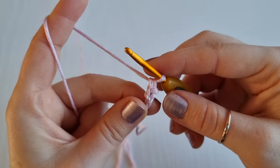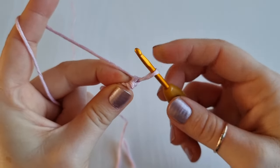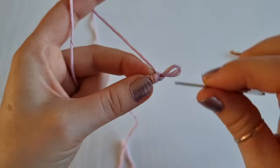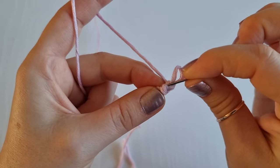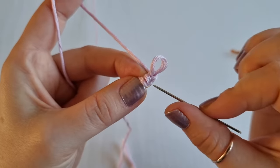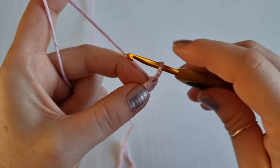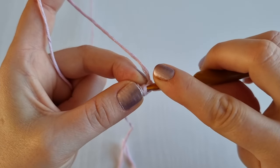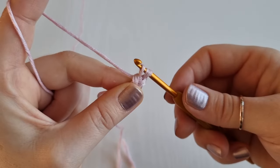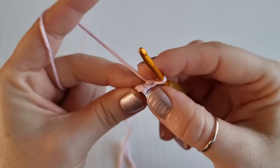Once you have done your single crochet under the bar, you are going to turn your work clockwise again. Now if you look from the top you will have a V, and you will also have two vertical bars — one and one more. From now on we will be working under those two bars. Insert your hook under these two bars, yarn over, pull through, then yarn over and finish your single crochet.